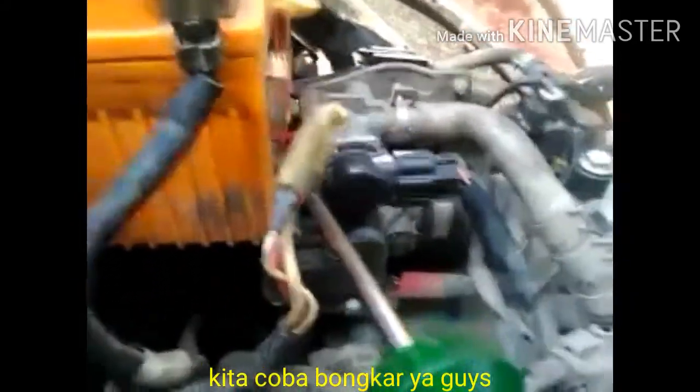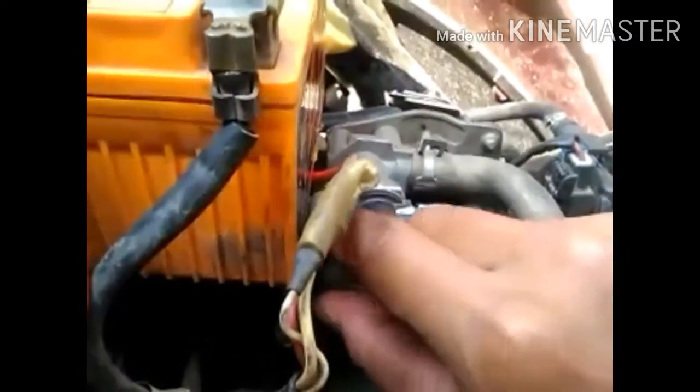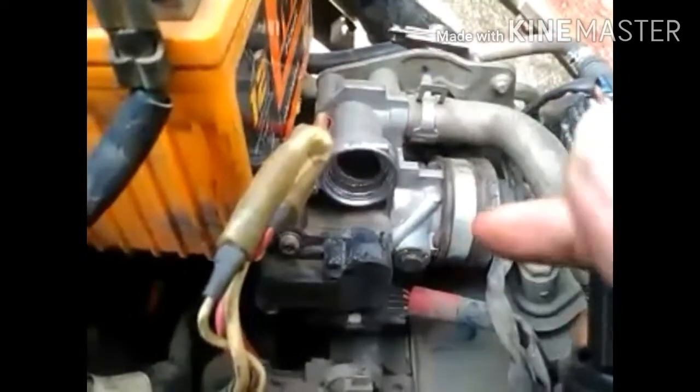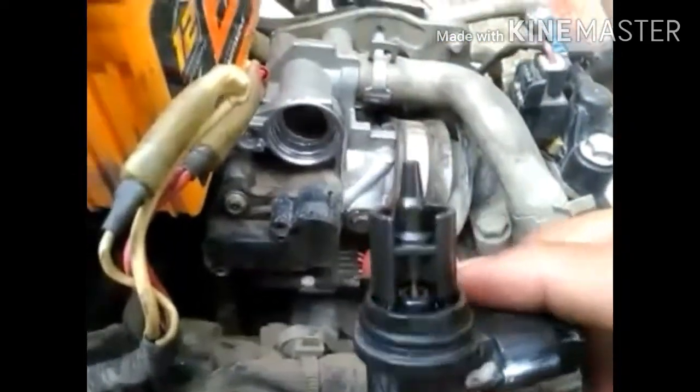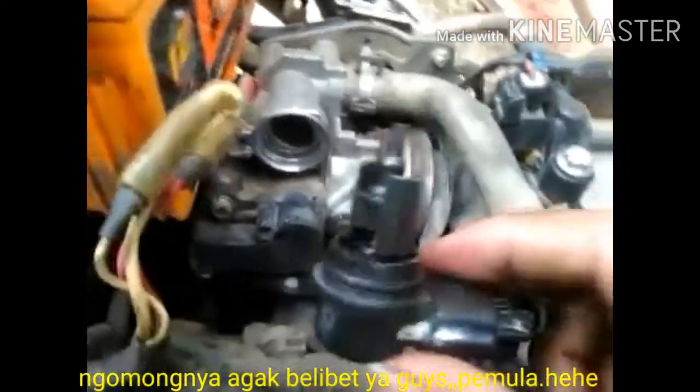Motor sudah saya bongkar dulu biar gak terlalu lama. Ini ada pegas, ini ada ISC, ini namanya ISC. Ini fungsinya buat motor servo, buat ngatur gas, biar gak terlalu berlebihan.